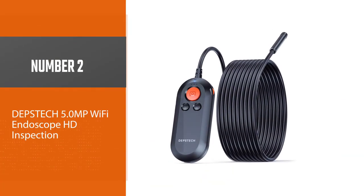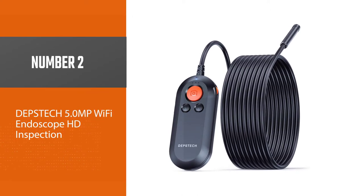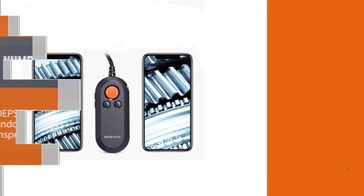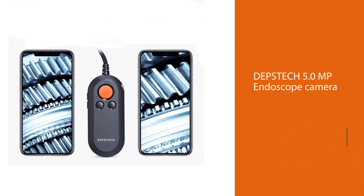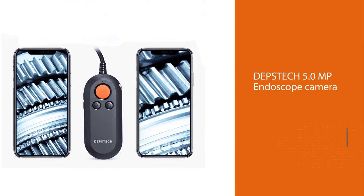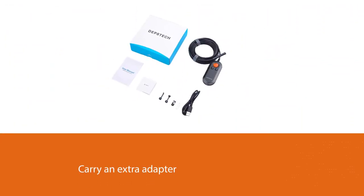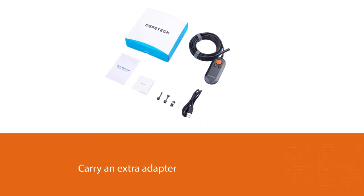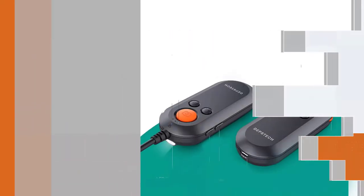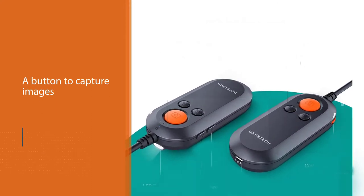Number two: the Depstek 5.0 MP Wi-Fi endoscope HD inspection camera. This was the best-seller product and there are many reasons why this particular product would save you all the trouble while doing an inspection at home and work. This Depstek 5.0 MP endoscope camera for Android is wireless, so you don't have to carry an extra adapter or cable — it produces its own Wi-Fi signal to connect to your Android phone.